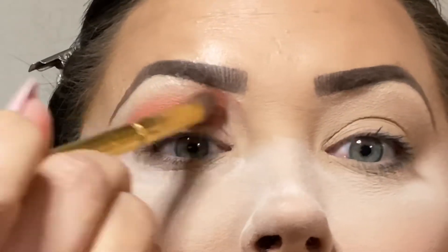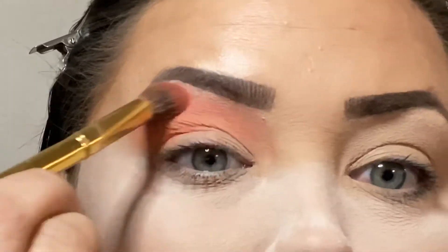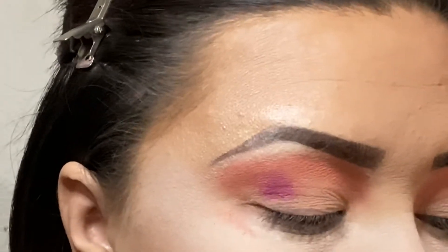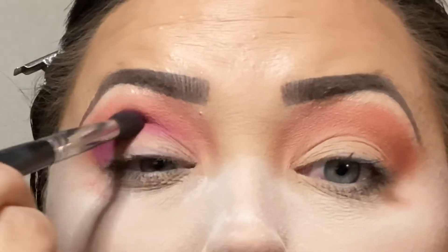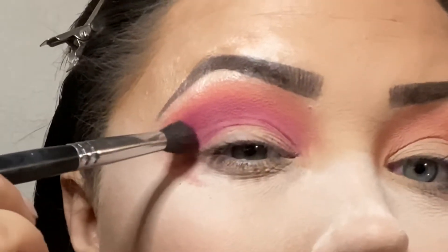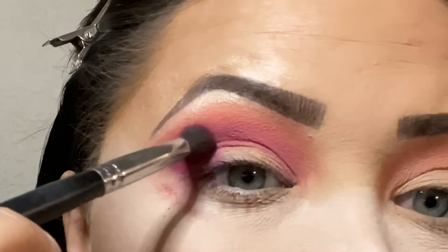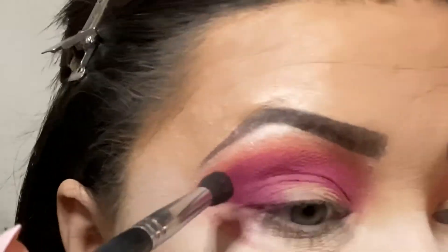Jumping in, we're going to start with D3, which is this bright peachy-orangey color, and use that as our transition shade. Because these are pro pigments, there can be some staining, so I laid down a ton of powder to catch any fallout so it doesn't stain the foundation. Next I'm taking B4 — I thought it was going to be a lot darker and deeper — packing that on the outer corner and sweeping it into the crease and blending. On the first layer it blends really well, but when I tried to pack it on and get it deeper, the outer corner came out patchy — not one cohesive color — so I was not happy with it at all.